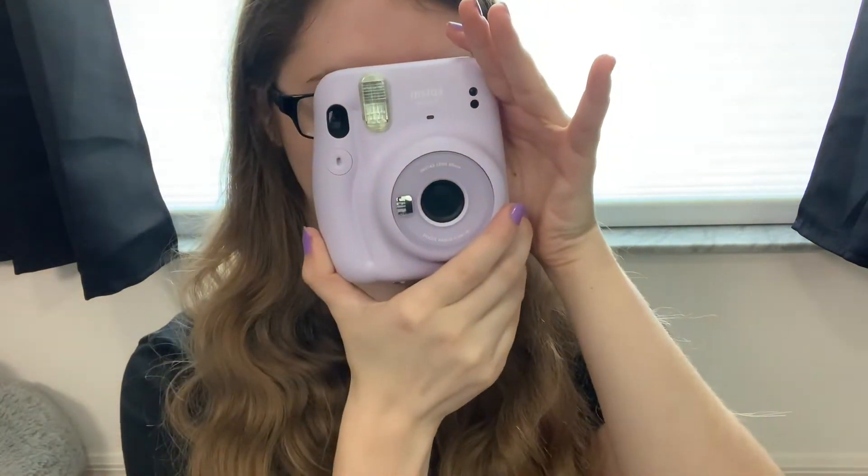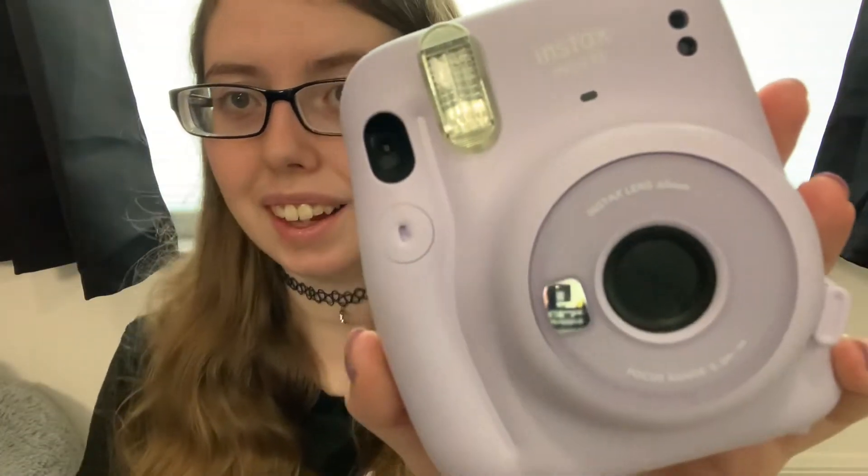It comes in many different colors. I personally went with lilac purple because that is like my favorite and I'm obsessed with pastels. It has a little mirror right here so if you're taking selfies with it you could have an idea of what the photo will come out as, which I really like. I wasn't sure if it had it but it does in this newer model. You can load your film back here, and you can also take photos by looking through the little lens, and it does have a flash option as well, and of course they print up here. So that is super cool.